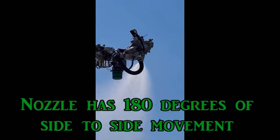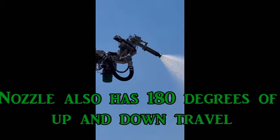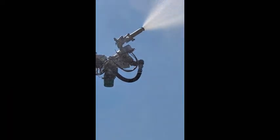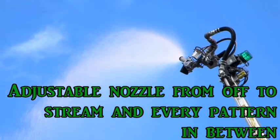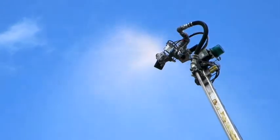The 1.5 inch diameter nozzle adjusts from off to full stream with every pattern in between. The nozzle mounting allows for 180 degrees of horizontal and vertical articulation for pinpoint accuracy, giving you full control over spray direction and efficiently using water resources.